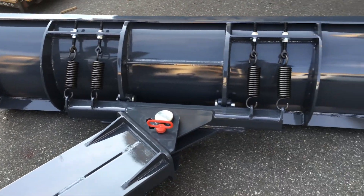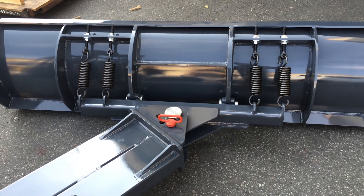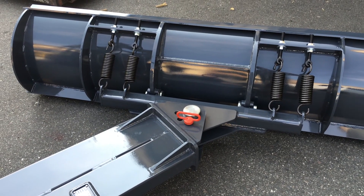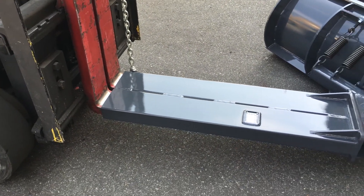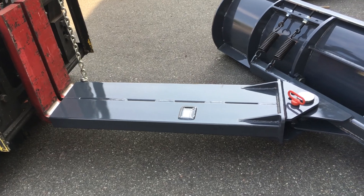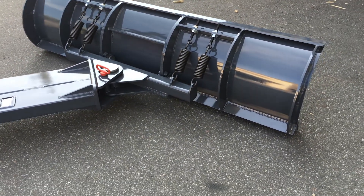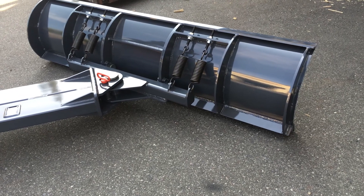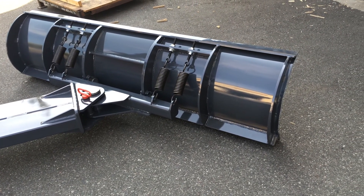The quad springs will help protect the blade from any hidden obstacles as you're plowing. This particular design fits forklift blades up to two and a quarter inch thick by six inches wide. The total weight of the product is about 525 pounds.